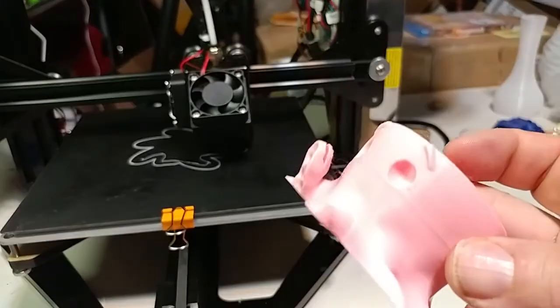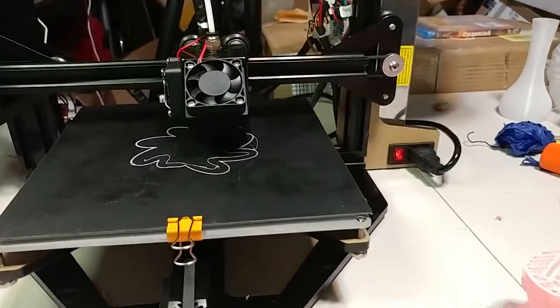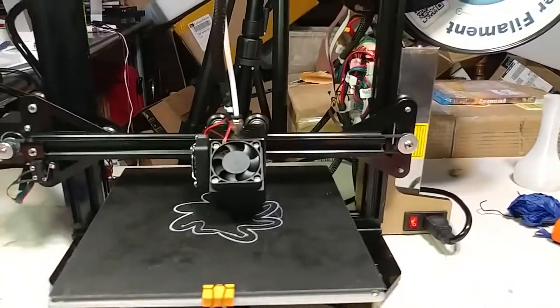By the way, that's really cool — that's the Sakura pink. Really nice stuff. And now we shall go forward and print.